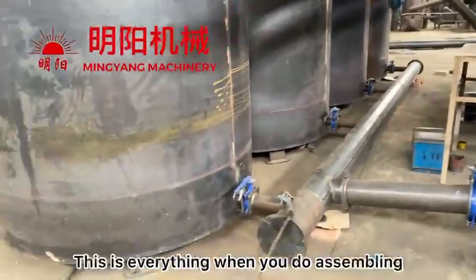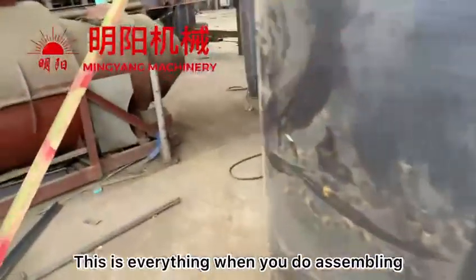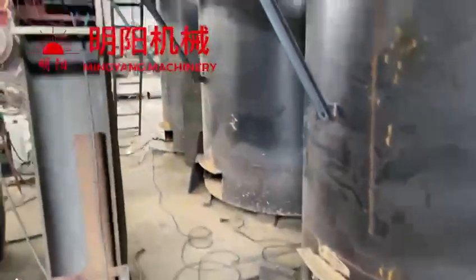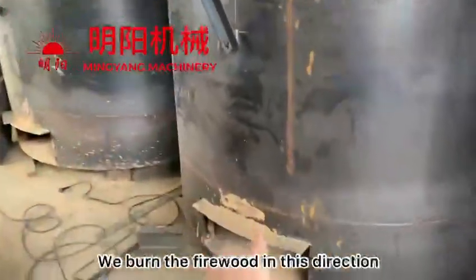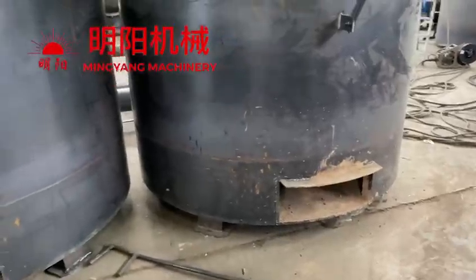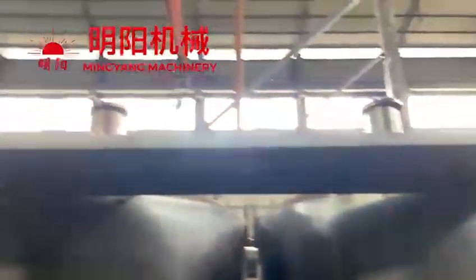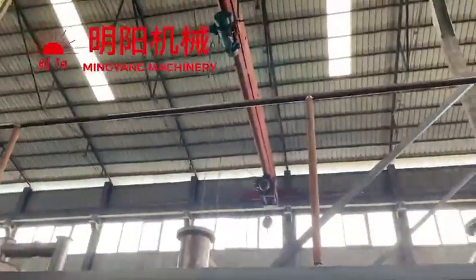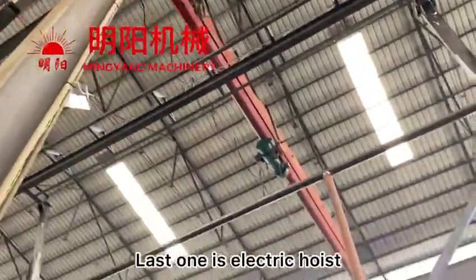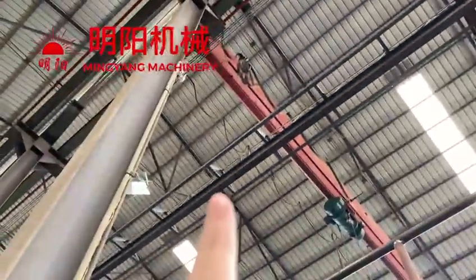So this is everything when you do the assembling. And also the furnace — we burn the firewood in this direction. Do not turn it upside down. The last step is we will need to assemble the electric hose like this, and the hose crown.